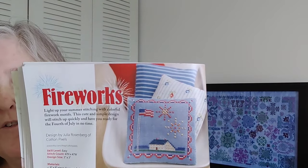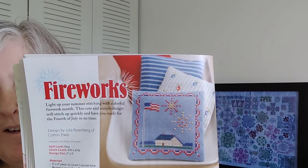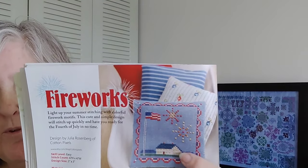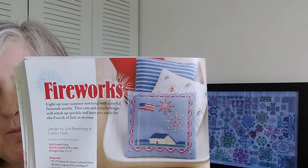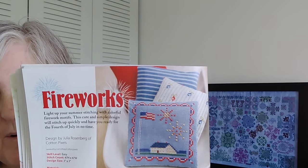Then we have some patriotic pieces. The first is called Fireworks by Cotton Pixels — it's 47 by 47 and the chart is directly below it. It's cute. I wish the house were a little taller to fill up more of the sky. I might play with that if I were to stitch it.